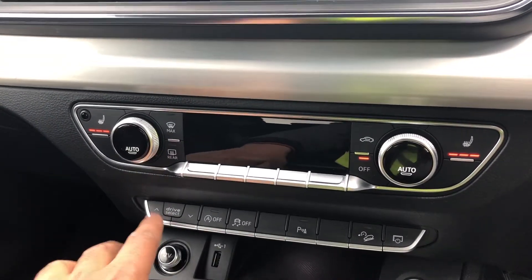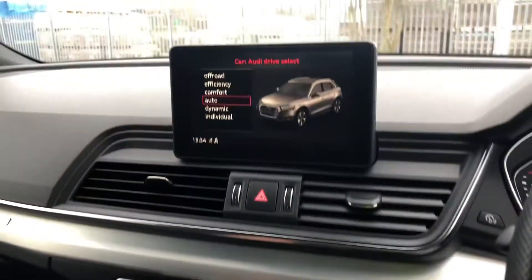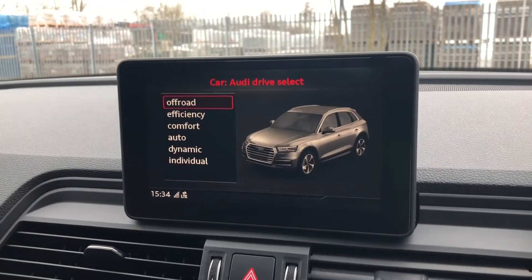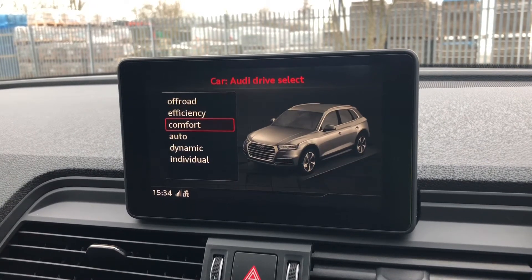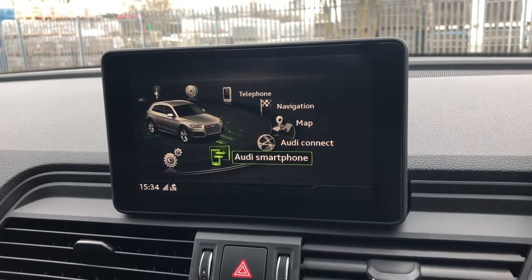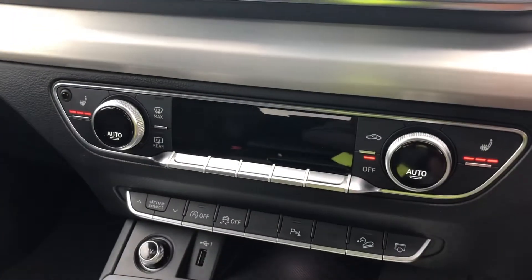As standard, we have drive select which allows you to alter the driving dynamics by choosing one of the pre-configured modes. There are plenty of modes to choose from such as comfort and auto, but our personal favourite is dynamic as it's the most driver-focused. And even though this spec is very highly equipped, we also have the optional reversing camera.